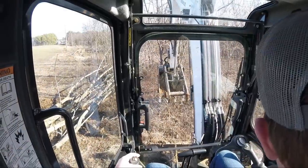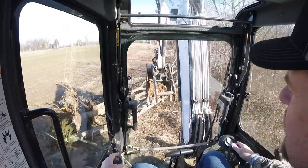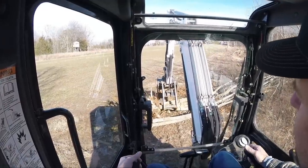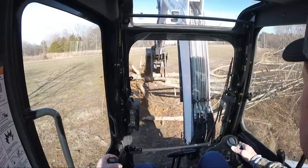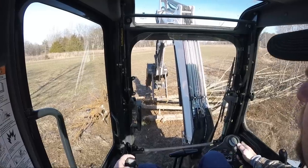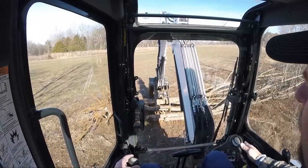Okay, here we are Saturday, February 15th, and I'm clearing some more trees out here to expand the food plot. I'm also moving them — wait until you see this tree shredder I'm going to be demoing.